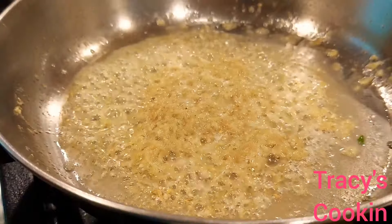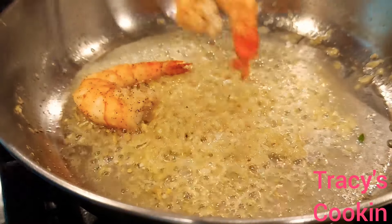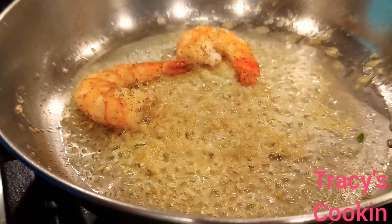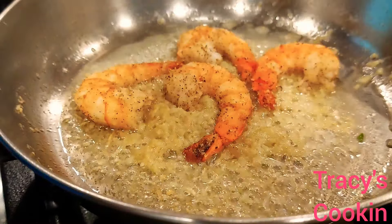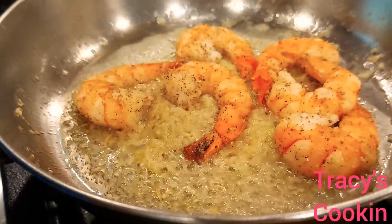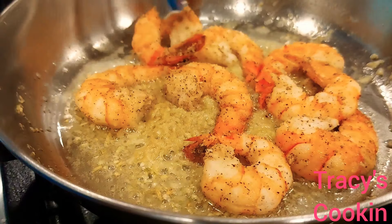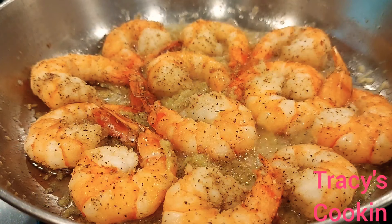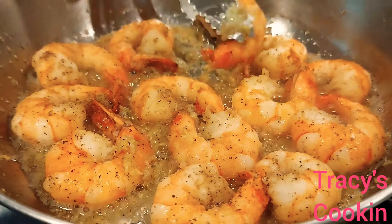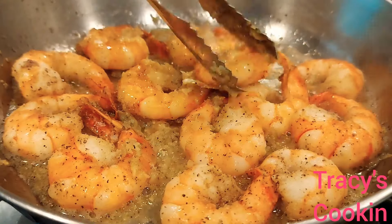The garlic is sautéed nicely and it's time now to add our shrimp. Because the shrimp is cooked already, we are going to sauté it quickly, just to get that rich garlic flavor. We want this nice garlic butter to coat on top of the shrimp, so when you pop it in your mouth, that aroma and flavor just burst all over in your mouth.